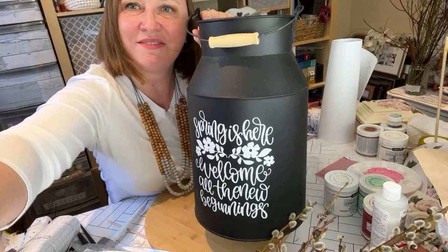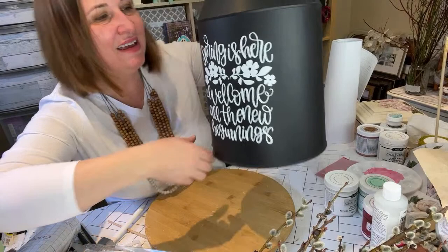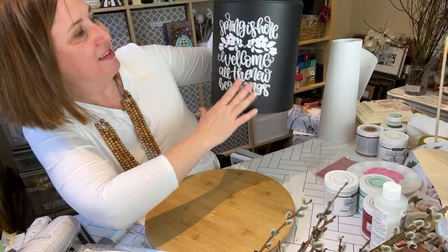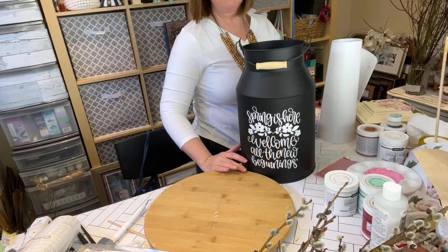It says — let me see if I can flip you guys around. I haven't figured out how to flip it. But it says 'Spring is here — welcome all the new beginnings.' This is so pretty, right, to have on the front porch as somebody is coming to say hello.